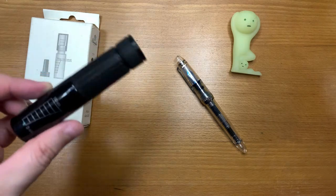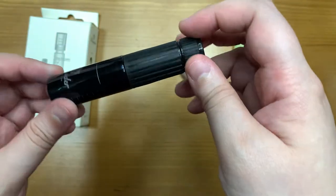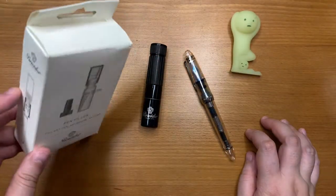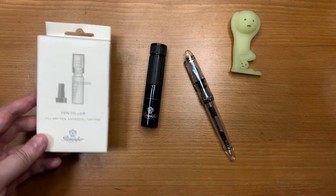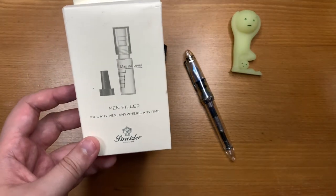So this is the P9 Pen Filler. It goes for about 25 USD, give or take, depending on where you get it from. The price might be slightly different, and basically it's like a travelling inkwell — but perhaps to differentiate themselves from the Visconti travelling inkwell, they've called it the Pen Filler.